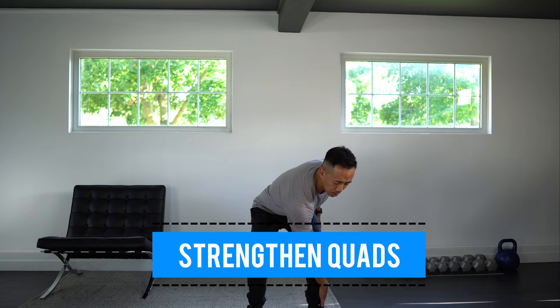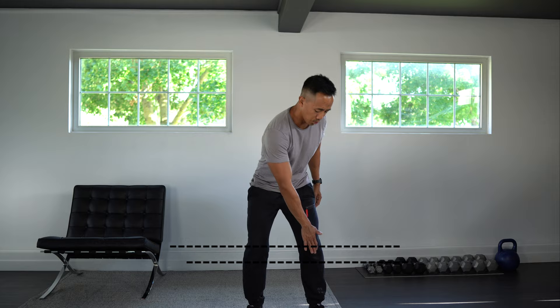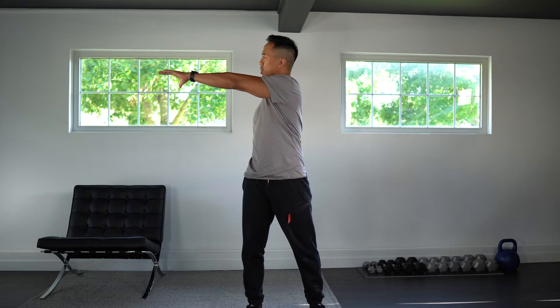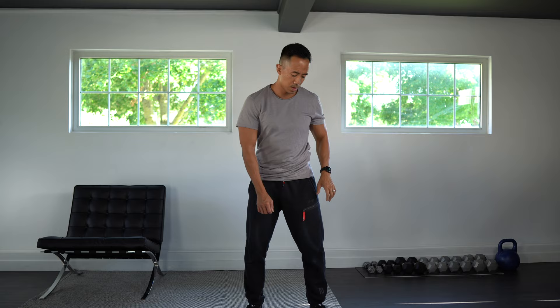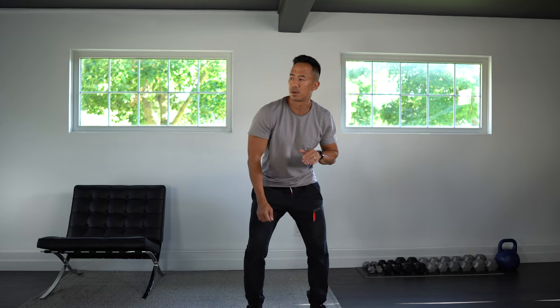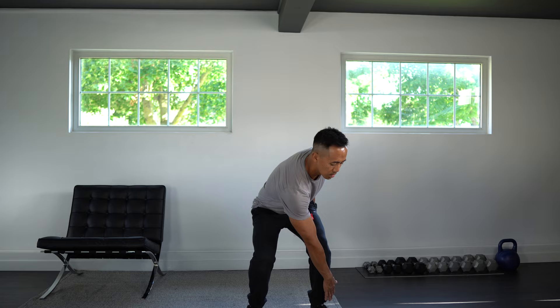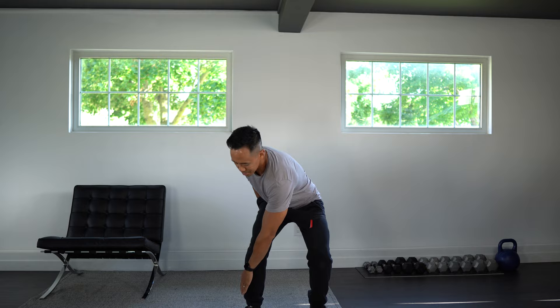Okay, good. Next we're going to do a variation of the one we just did touching the ankle, but now we're going to reach down, touch the ankle, and then reach and twist to the opposite side. So reach down and twist. This is going to work the legs a bit as well as loosen up the torso with a twist. Good. Okay, let's switch sides.